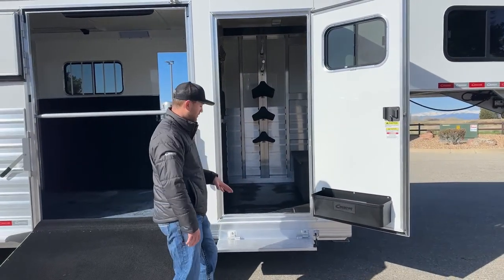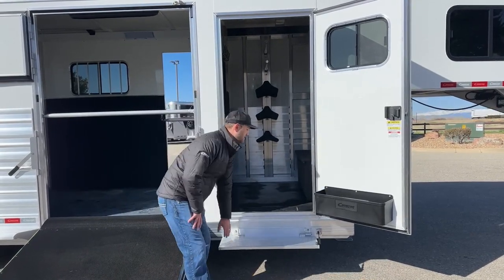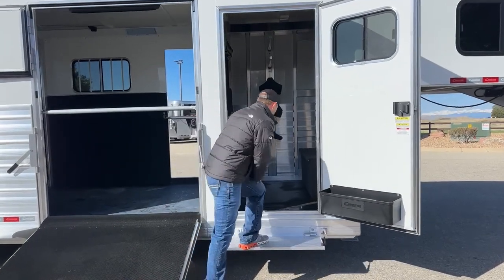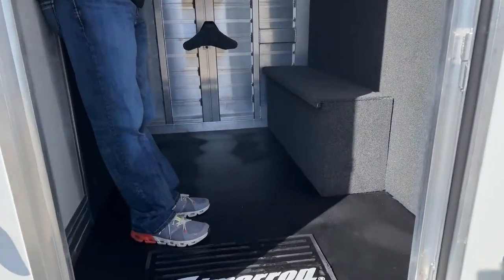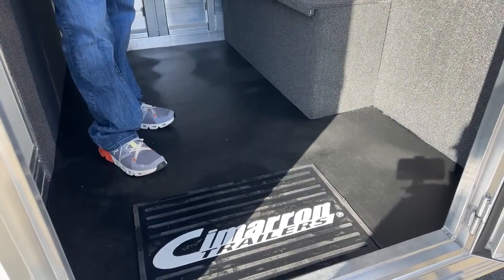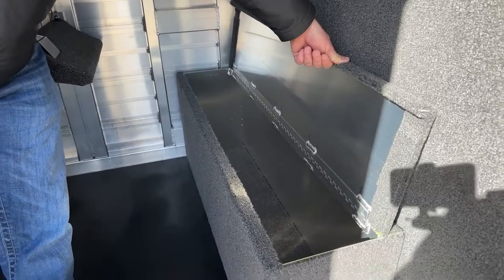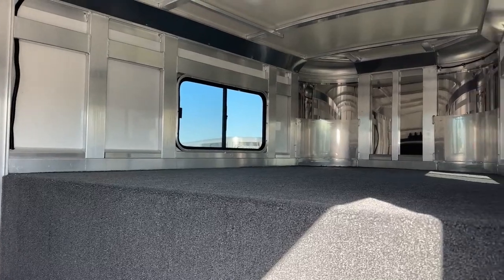Standard on pretty much every trailer we're ordering for inventory, access into your tack rooms is going to have a fold-down step that operates off a gas shock. It holds it up when you're traveling and keeps it down and stable when it's down. In our tack room of our 2 Plus 1s, this one has a rubber mat floor. We are a four-foot short wall. With that rubber mat floor, we do have our split boot box — about a 75% boot box, fully carpeted, great for storage, keeping stuff out of the way, and it also serves as a nice step up into your gooseneck area. We are fully carpeted in our deck and drop wall, so you can easily weekend out of this thing if you need to.